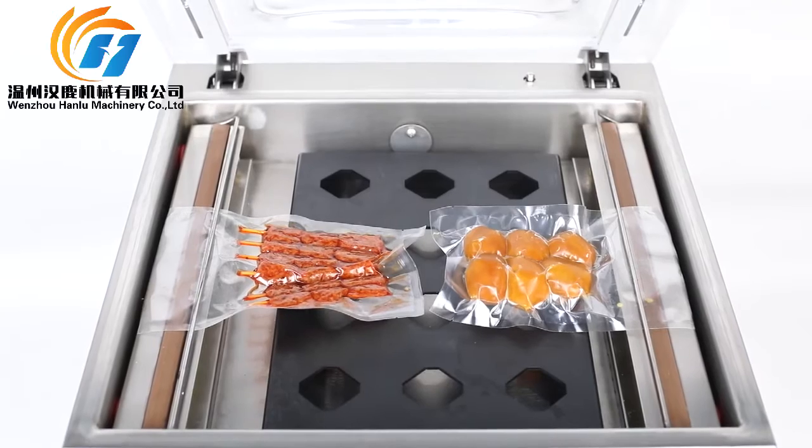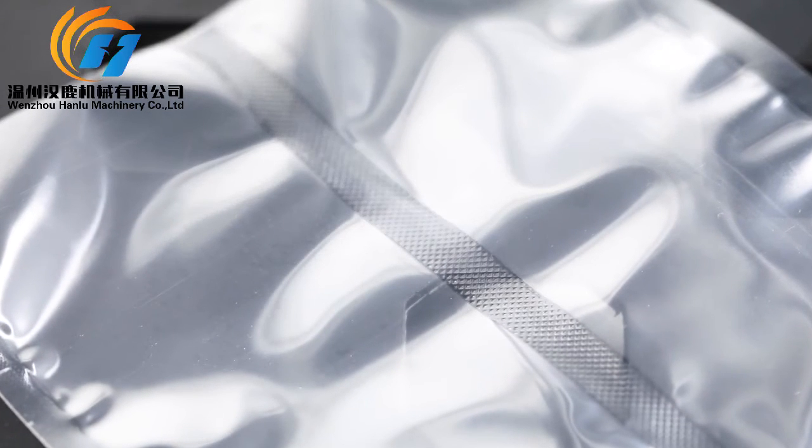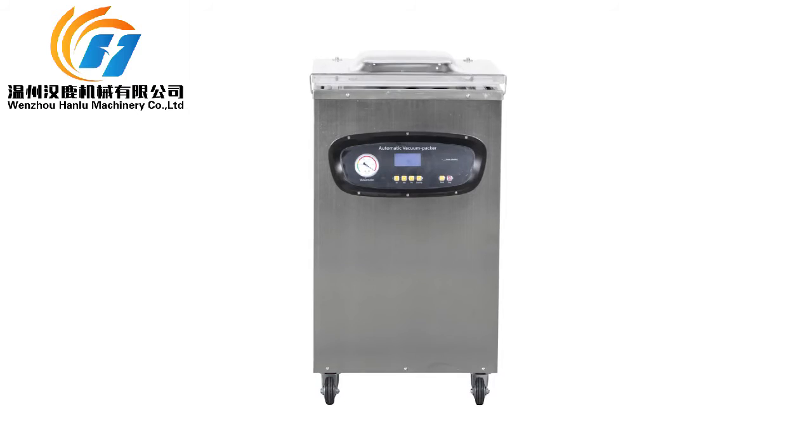The double-sized sealing bar can seal several bags at the same time, improving work efficiency.